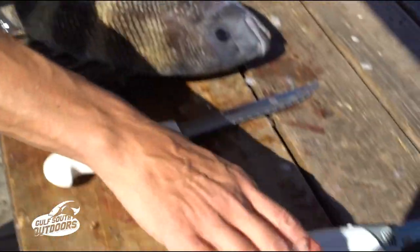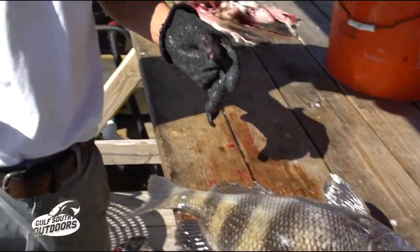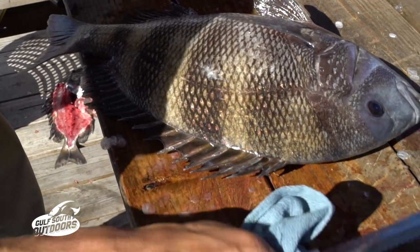Serrated knife, electric knife, towel, glove — all important things. Keep your hands dry. Keep your handle dry.